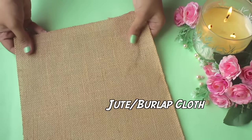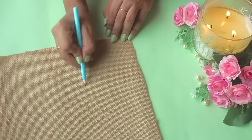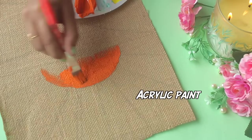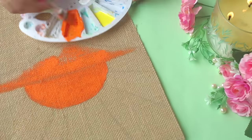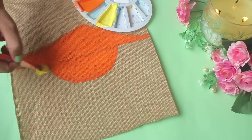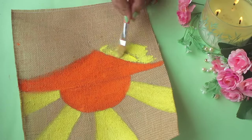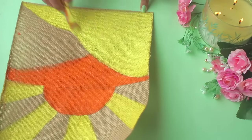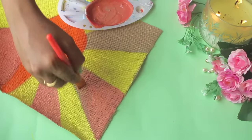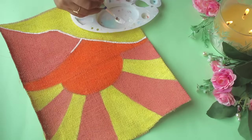With this burlap cloth, I'm thinking of making a wall hanging. First I'll start by drawing with a pencil. The reference design I'm going for is kind of a sunrise — abstract and easy to paint. I'll start coloring using acrylic paints. Normal cloth or canvas is a bit difficult to paint on compared to jute cloth, so I had to take a lot of paint. You can use this same design and idea on a t-shirt or grocery bag — I think it will look very good.